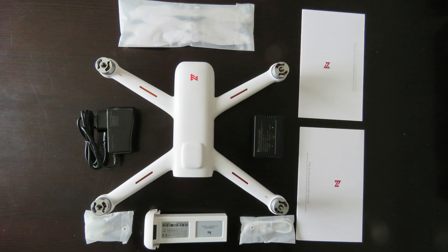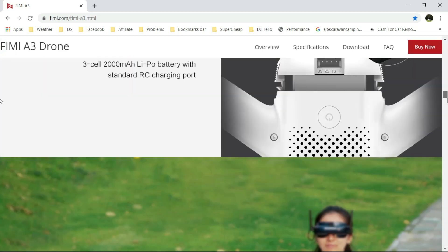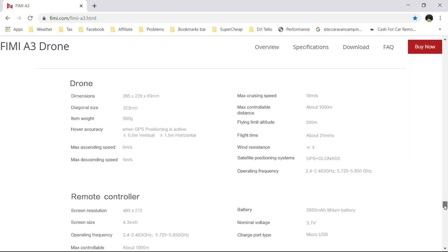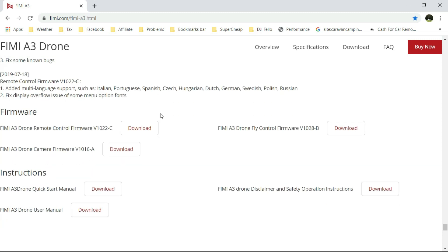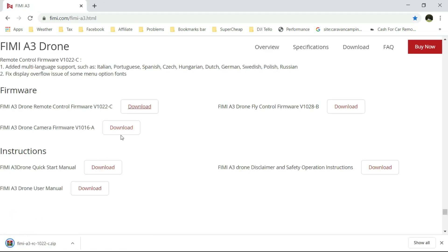The very first thing you should do is update the firmware before you attempt to fly the quadcopter. Go to the FIMI A3 page, scroll down quite a bit, and you'll find it right down towards the bottom. Download it — there we go. That tells you over here the latest firmware available: one for the camera, one for the controller, and one for the remote control firmware.